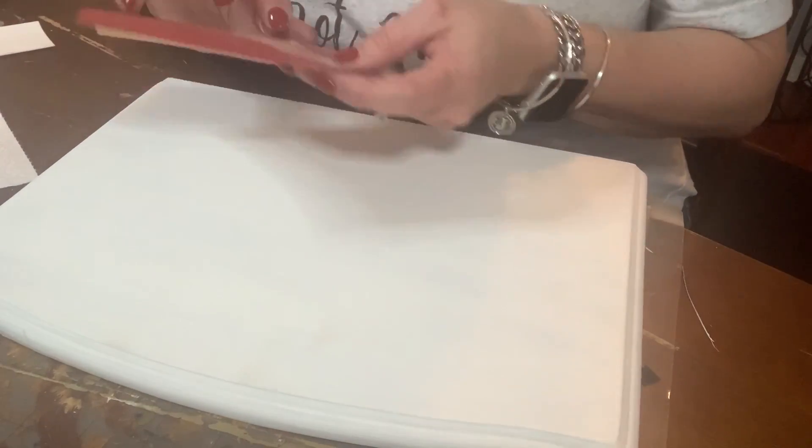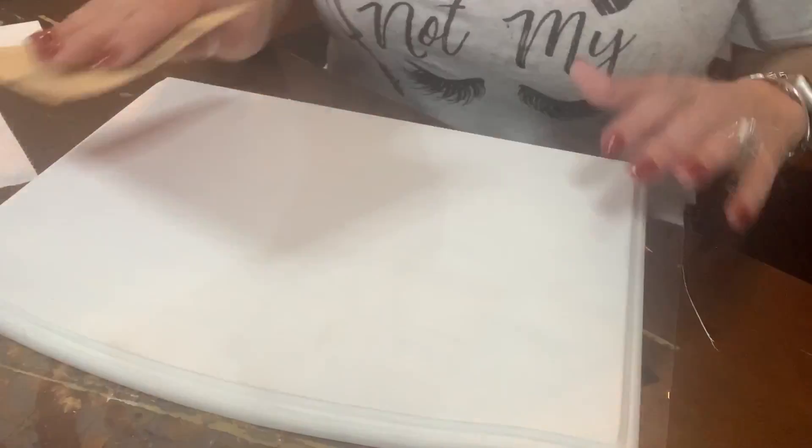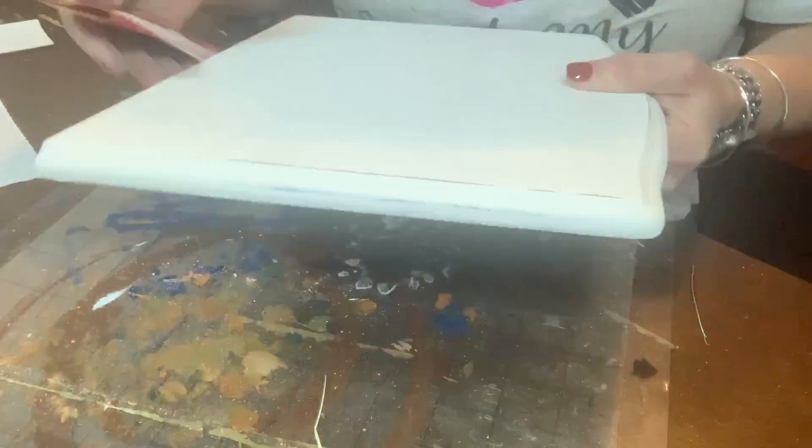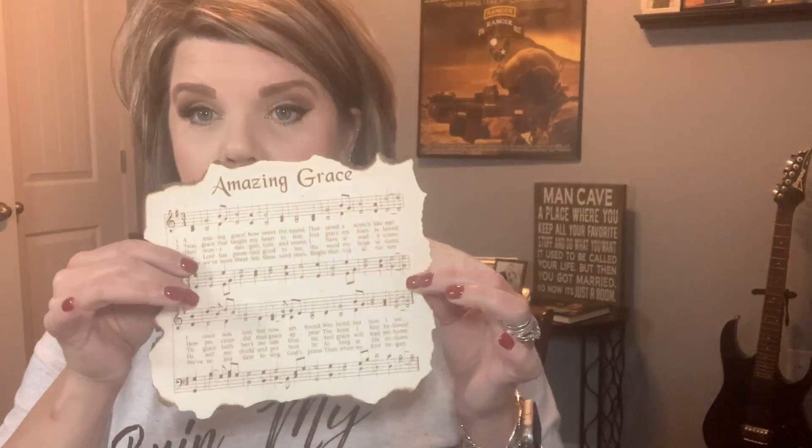I have this 220-grit sandpaper that I'm going to lightly sand the top and just get around where it would have normal wear and tear. The sandpaper isn't working so I'm going to take it outside, hit it with the sander, and I'll be back. Y'all, this paint is really on there. I just got through sanding it with my sander outside and now I'm getting ready to Mod Podge the Amazing Grace on top. I am going to probably use my antique wax by Waverly, but I wanted to have this on there first and then do it around it wherever I needed.